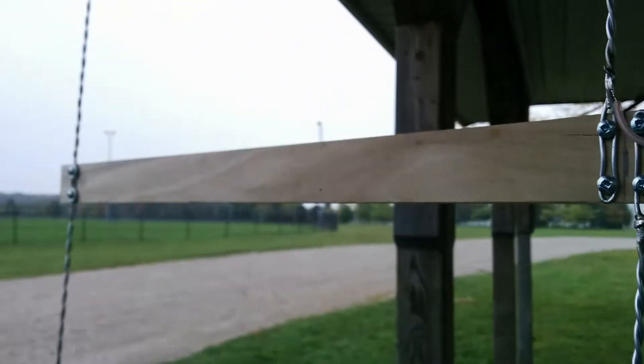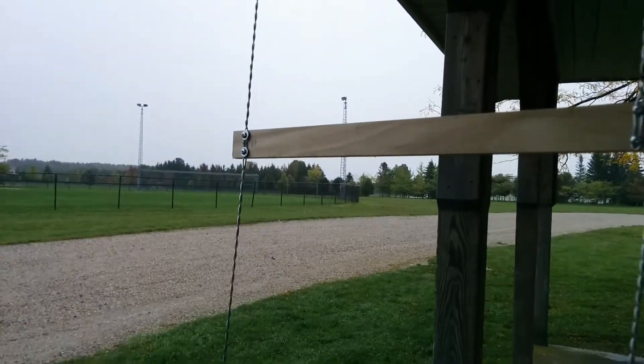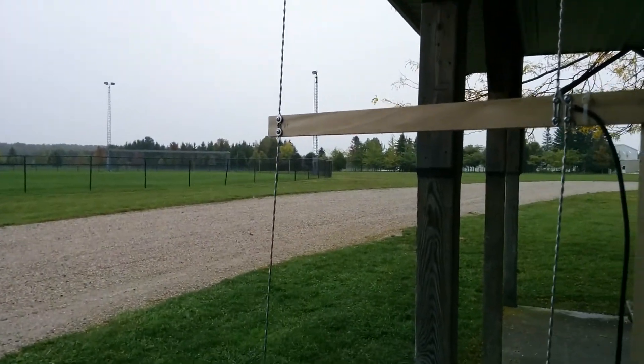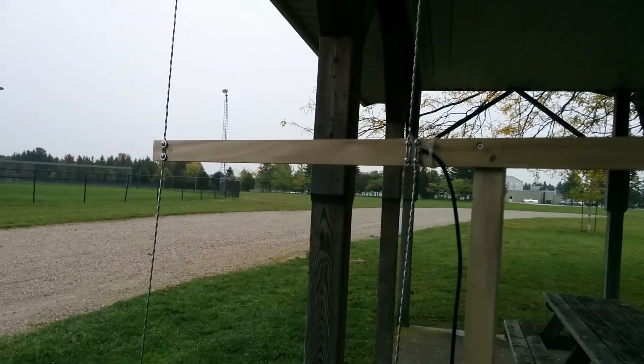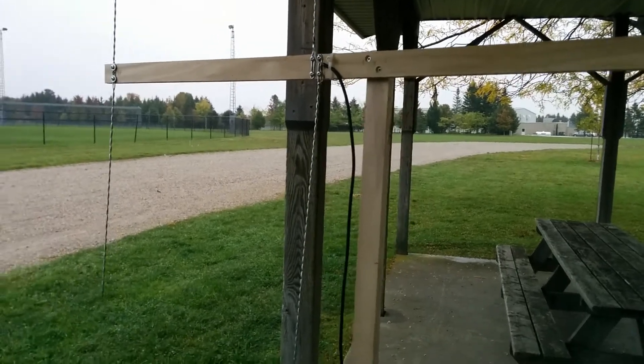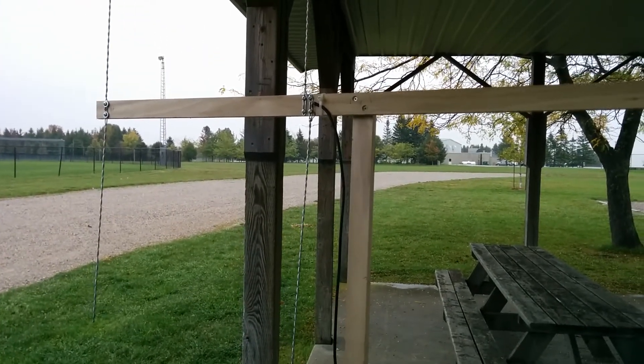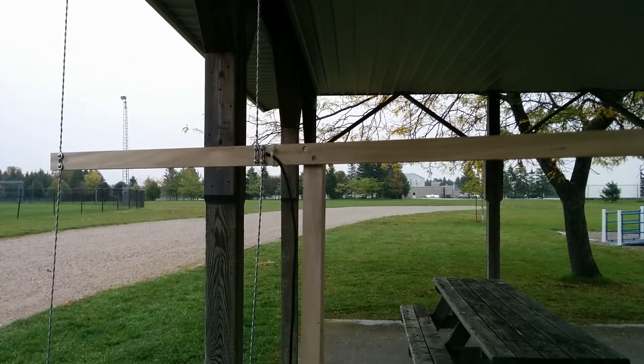I modeled it in the 4NEC2 software, and I'll post some links to information about the modeling and dimensions and so forth. So we're going to sit in the car here shortly and we'll do some SWR checks and see how things go.